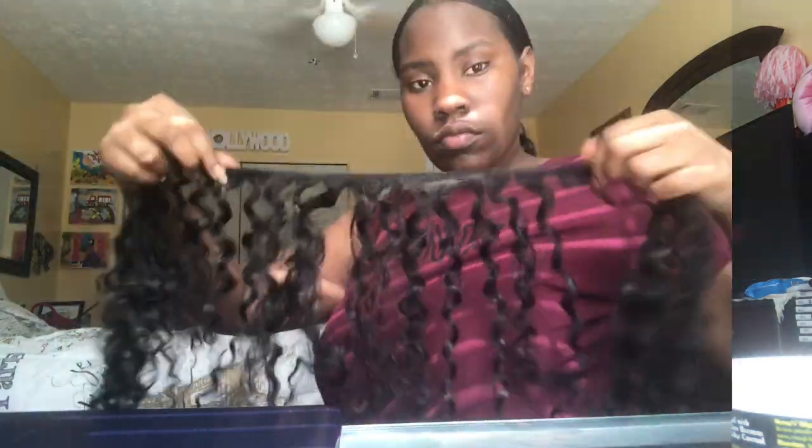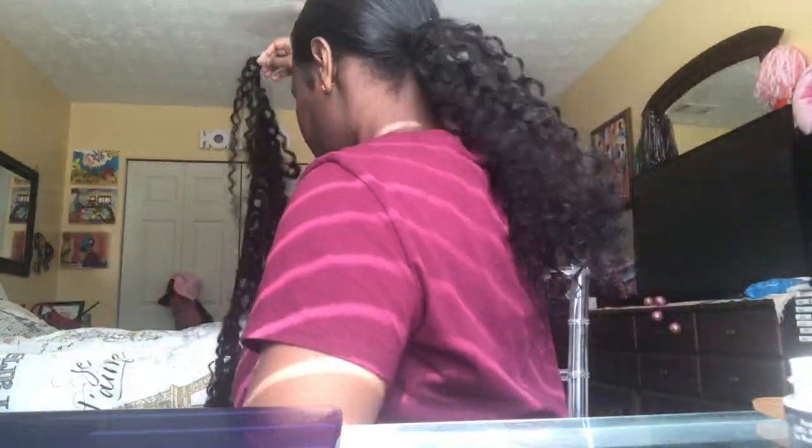Now I have my second track and I'm going to grab a bobby pin and insert it in my hair just like I've been doing before, and I'm going to continue to wrap my hair around to the end of the track.